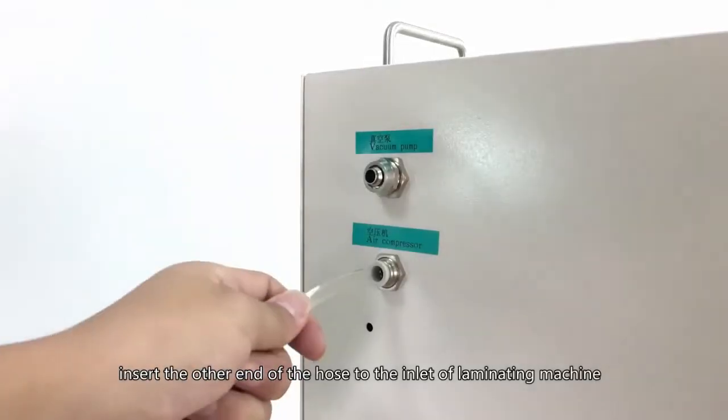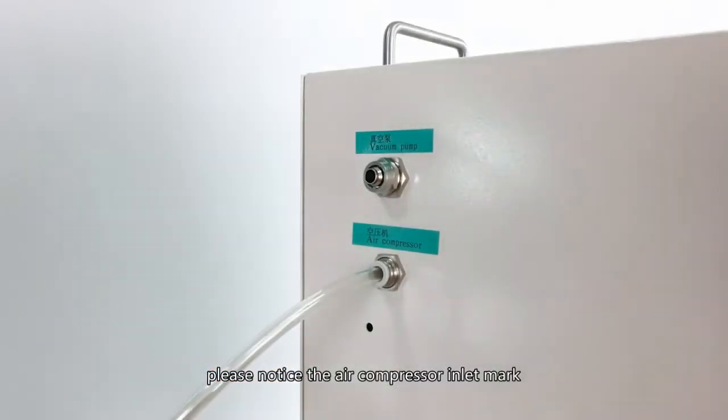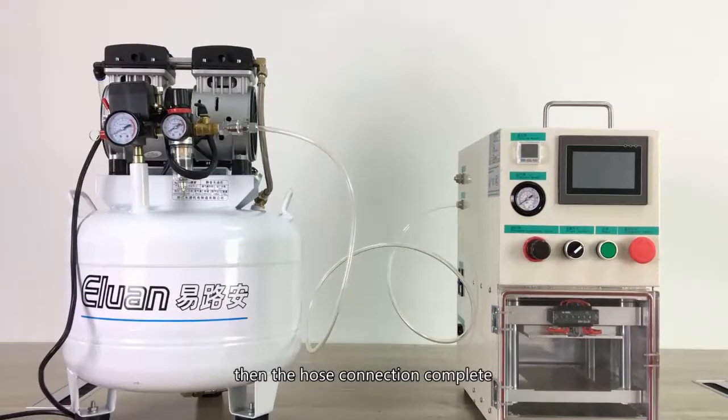Insert the other end of the hose to the inlet of the animating machine. Please notice the air compressor inlet mark. Then the hose connection is complete.